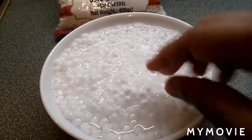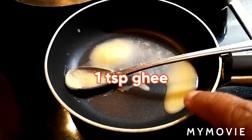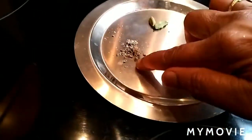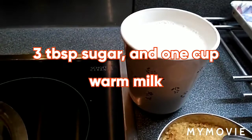For the other ingredients for the kheer: just 1 teaspoon ghee, a few dry fruits — golden sultanas, cashews, and almonds — 2 cardamom pods crushed, 2 to 3 tablespoons of sugar, and 1 cup of warm milk.